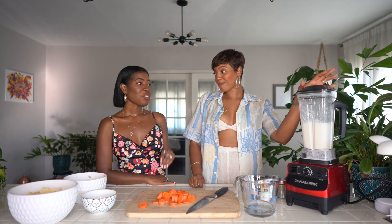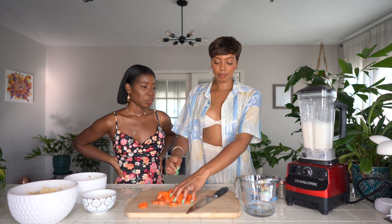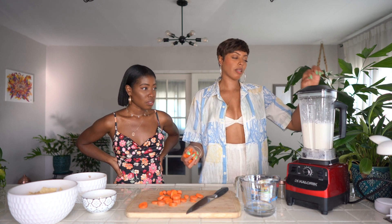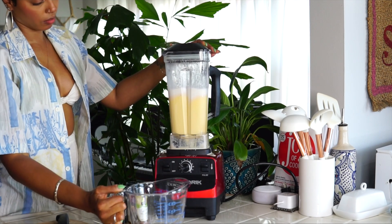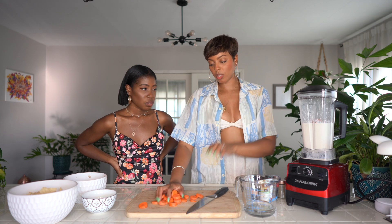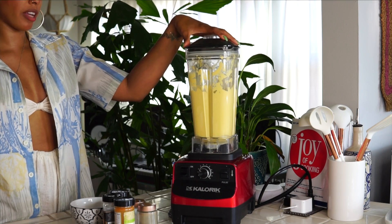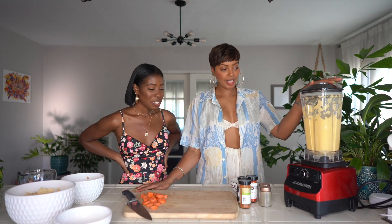I like to blend the cashews first — just from that it's already nice and creamy. Then I add the carrots. Carrots are to taste too. I like it to have a not-sweet but kind of subtle sweetness, a little bit like some cheeses. We use three carrots, and it also gives you that nice orange color that makes it look like real cheese.